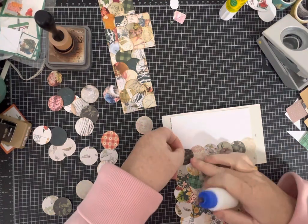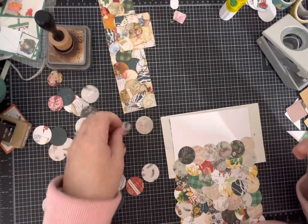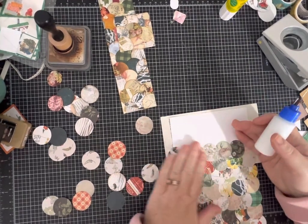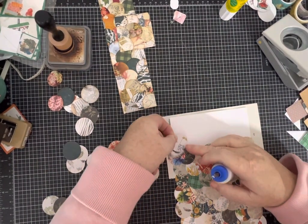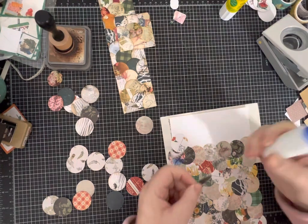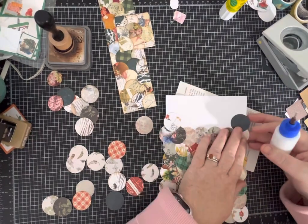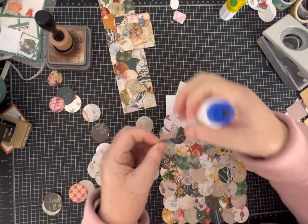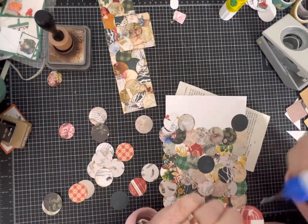Obviously if watching me glue down circles isn't your favorite thing, please fast forward. I'm going to do at least one more row. The other beautiful thing is: if you pick a piece of paper and decide you're done, just stop. I don't have to go to the end of the paper — I won't lose any sleep over it. Let's pick just a few more; these are some I had left over from yesterday, and I've inked some of them.